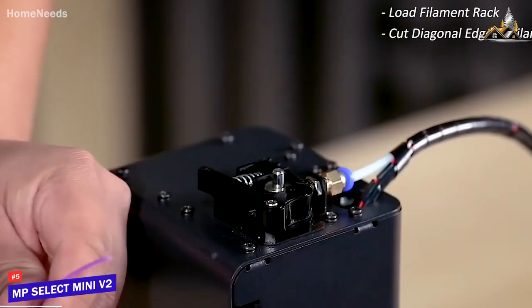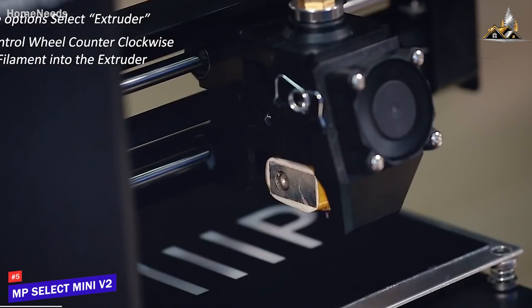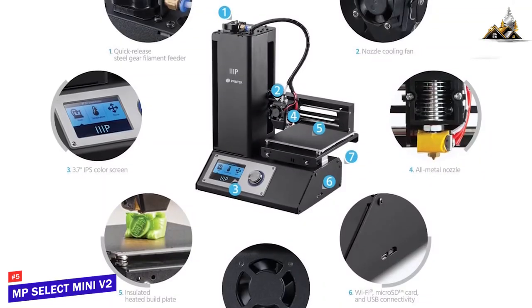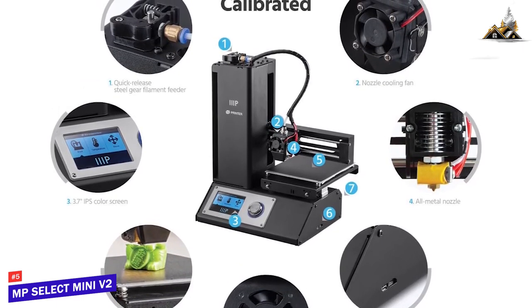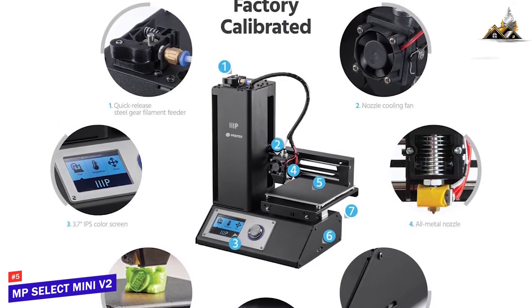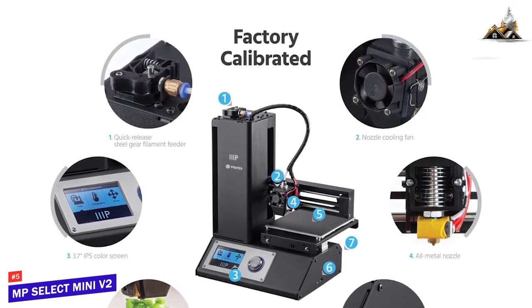The Monoprice Select Mini V2 is an FDM printer — also known as fused deposition modeling — which prints by squirting thermoplastic filaments through a hot nozzle and uses a variety of filament types that melt, get shaped, and ultimately get molded. The V2 has some nice upgrades from its previous model, especially in print adhesion and overall print quality. It's still a mini, so the print area is relatively small — just under 5 by 5 inches — and you can go as high as a Coke can.